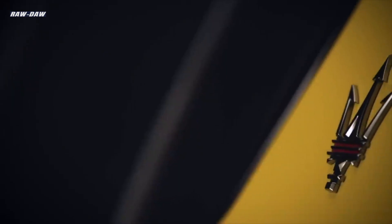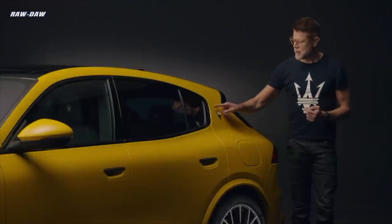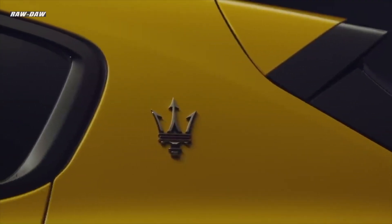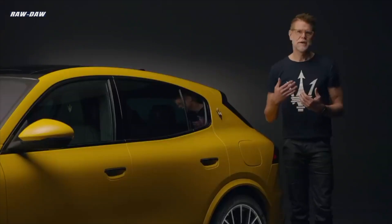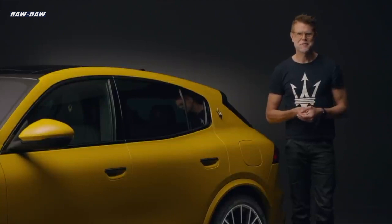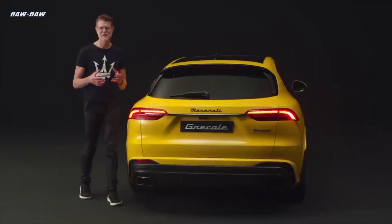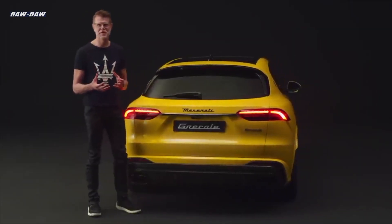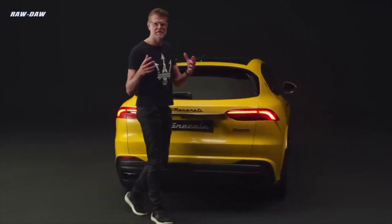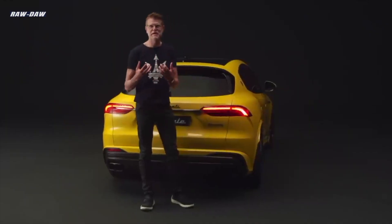Here is the typical Maserati triangular C-post, hosting the new redesigned Trident — now liberated from the ellipse and more confident. We launched it first on the MC20, continuing here on the Grecale and future models. On the rear of the Maserati Grecale you see the beautiful effect of the construction I mentioned: the central fuselage and those added-on parts on either side. You can really see the beautiful proportions and the reflection created through that construction.